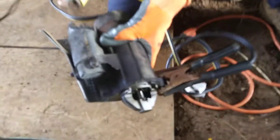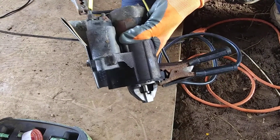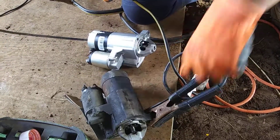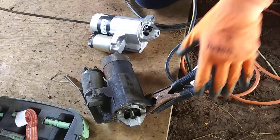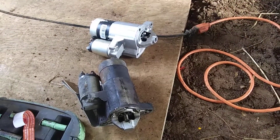But this is the old one — when I touch it, nothing happens on the big one, and nothing happens on the small one either. So this is a bad starter motor. That's a quick teaching opportunity.